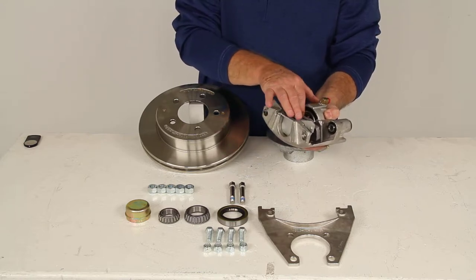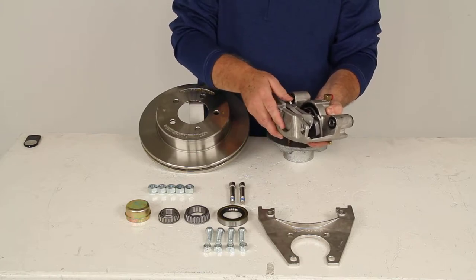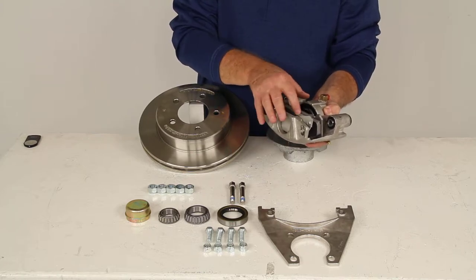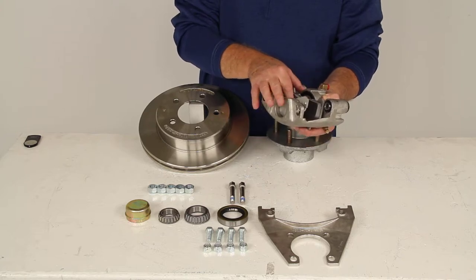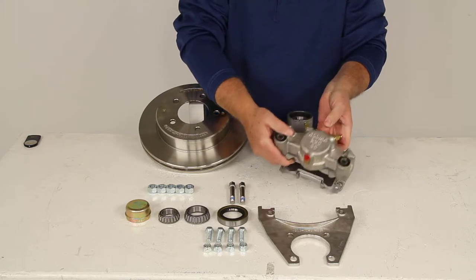The stainless steel piston is also two and a quarter inches in diameter, which is about 30 percent larger than some of the other brands, and since it's larger it'll give you more braking torque than the competition. The brake pad is a high performance ceramic brake pad in the caliper.